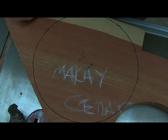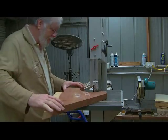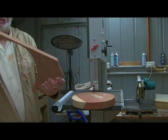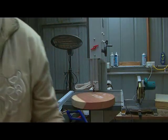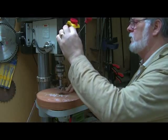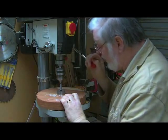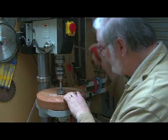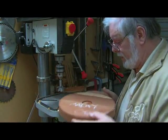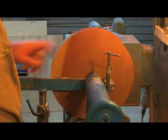First things first, we will cut it out on the bandsaw. We will do what we can to save these pieces — they are very precious. As you can see, we drill out the centre and then mount it onto the lathe.